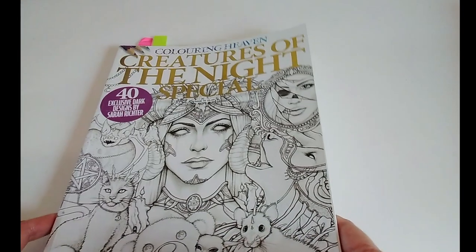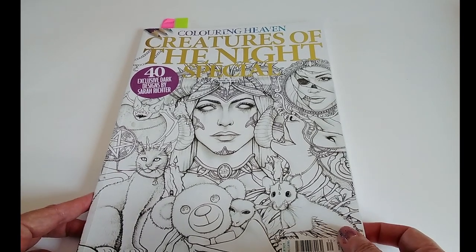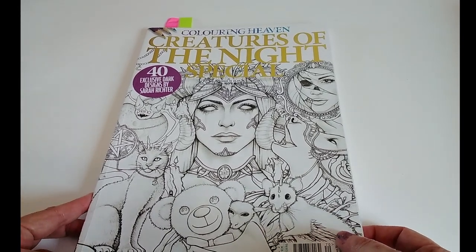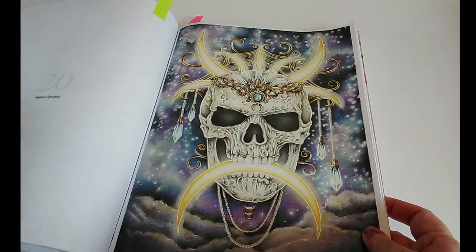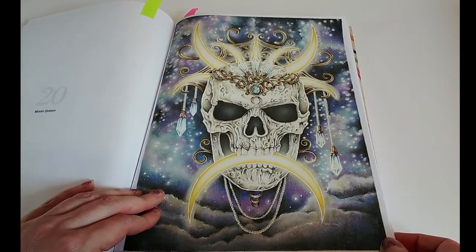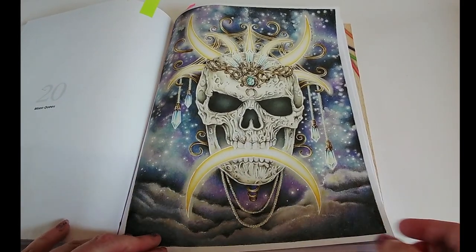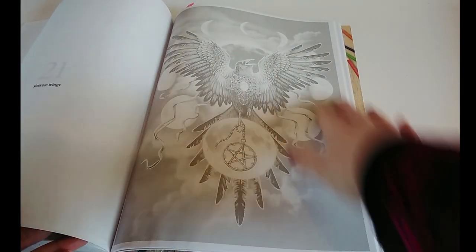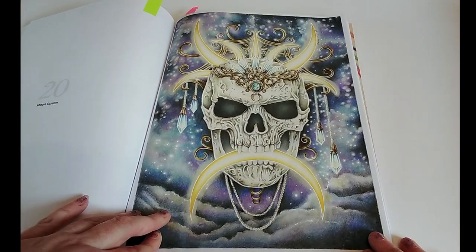Next we're going back to Colouring Heaven — this is Creatures of the Night Special by Sarah Richter. This one was a bit of a labour of love towards the end; the main subject was really cool but the background started to get a little tedious. This is Moon Queen by Sarah Richter, and it was a grayscale image — I just worked on top of that with my Arteza and Castle Arts pencils.